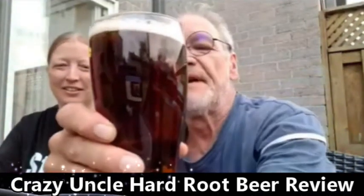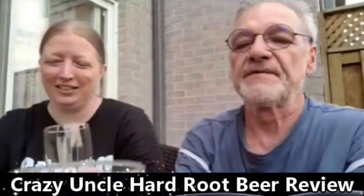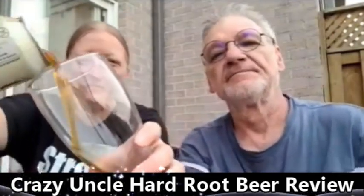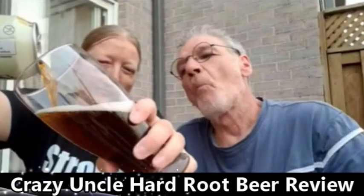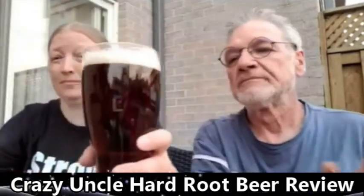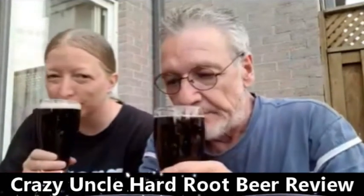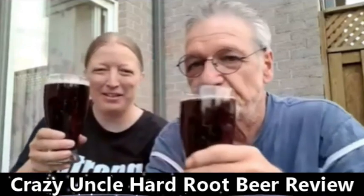Not much of a head but it does have a nice color to it, as you can see. You're gonna watch Fishy pour hers. It does have a nice color — let's smell it first. Smells like a root beer. Are you ready? Cheers! Look, mine still has a head on it.